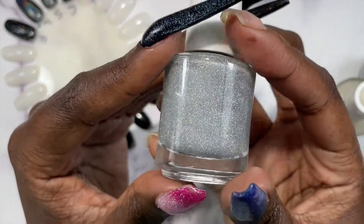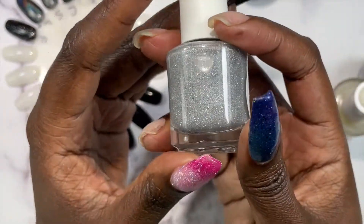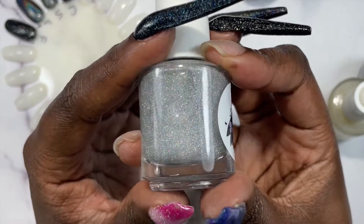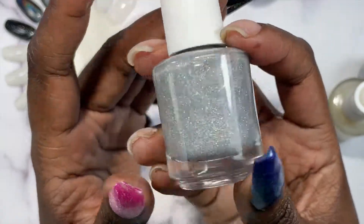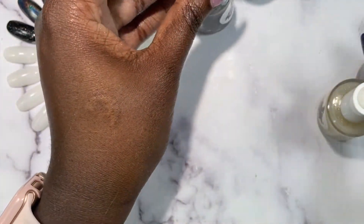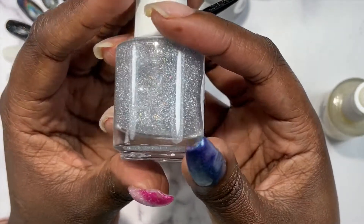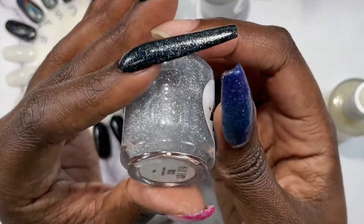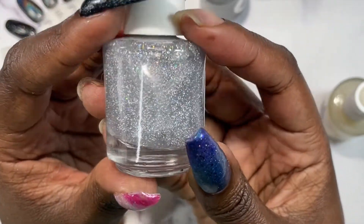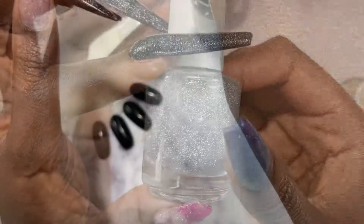All of these are eight dollars for 15ml bottles. The website says they come in a quick dry top coat base, but I found that they do dry just a tiny bit dull, so you will want a top coat on top of these. I have yet to come across a hollow topper that you didn't need to put top coat on.